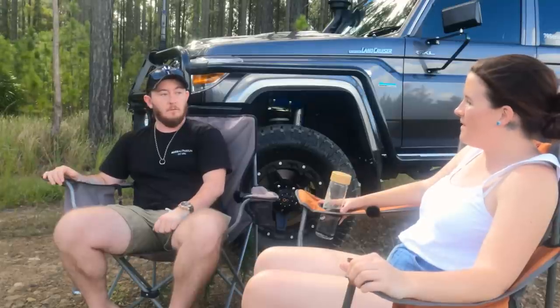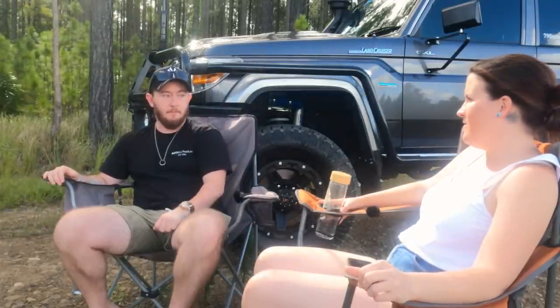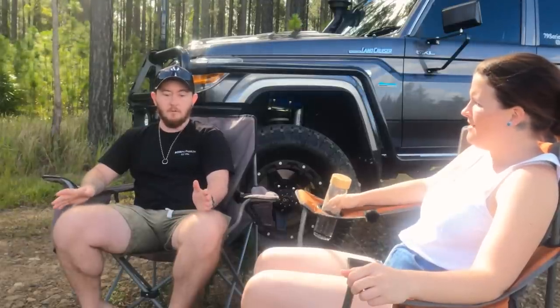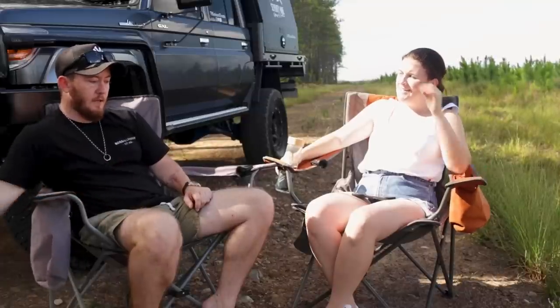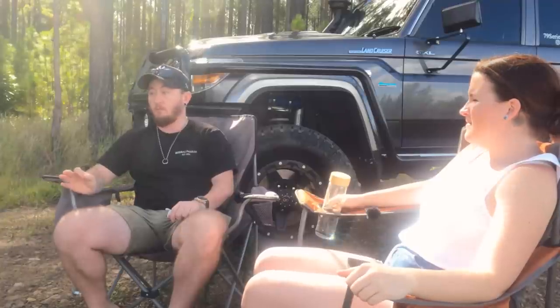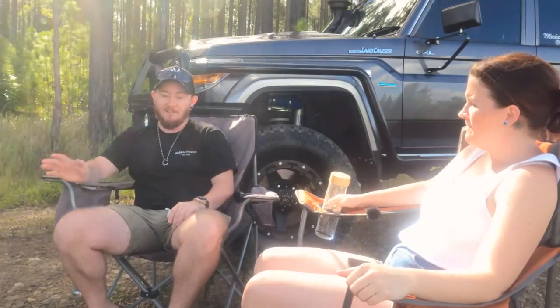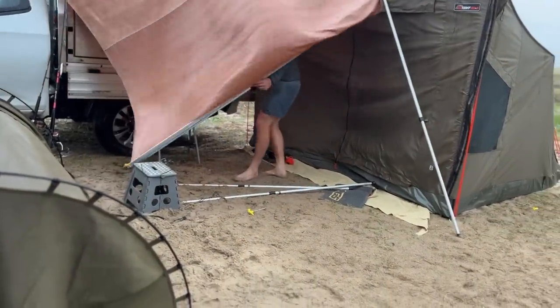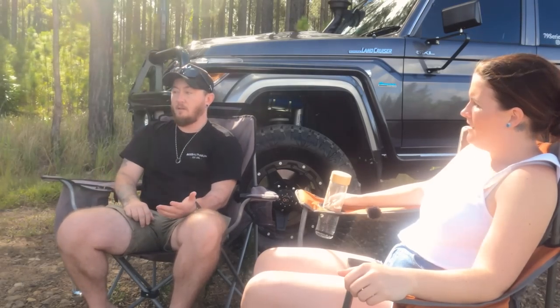We tested this setup on Fraser Island when we were battered by some torrential storms and winds on the east side — it was quite the storm. We were just battered, and it stood the test, didn't skip a beat. Everyone else — poor buggers — had awnings collapse and things flying away, mattresses going down.